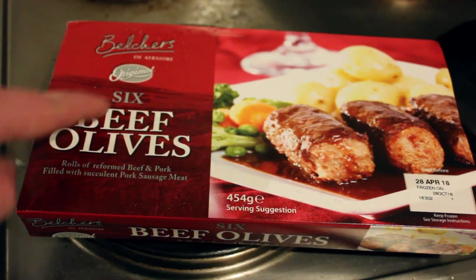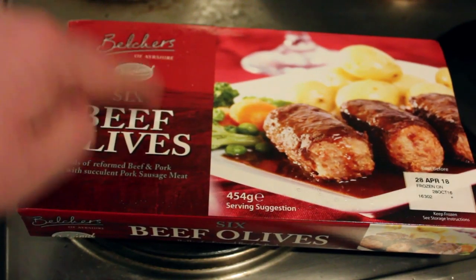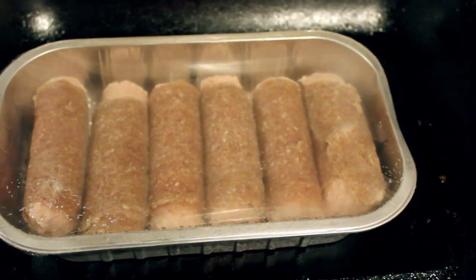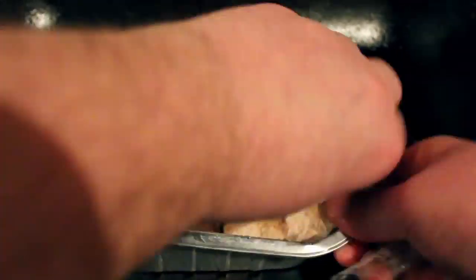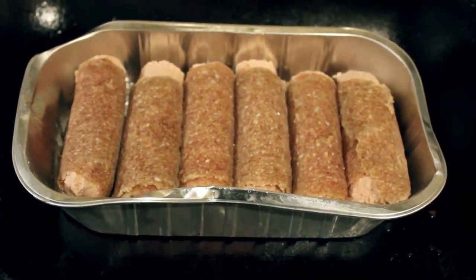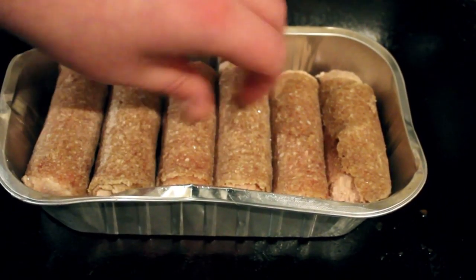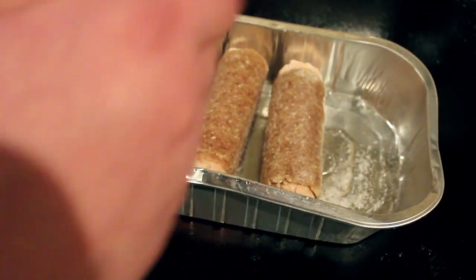These right here, they're Belchers of Ayrshire, six beef olives - best of gear. You cannot get better quality than that outside of the Govan Farm Foods. We don't need to follow the instructions because I'm a fucking pro. So here's how you make beef olives the classic Scottish way: first, open your packet, separate out your olives. You can do this by hand - easy peasy. Or maybe you cannae.